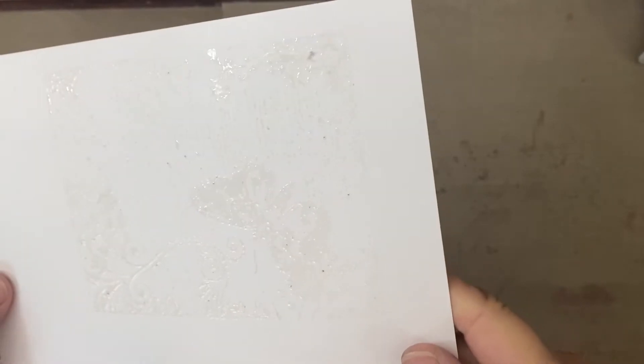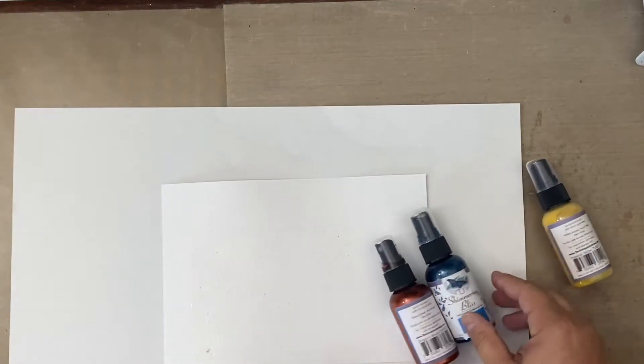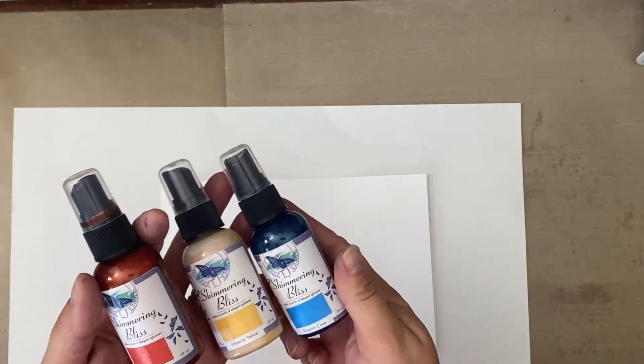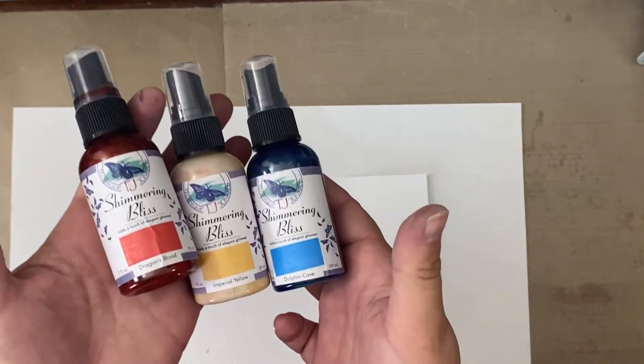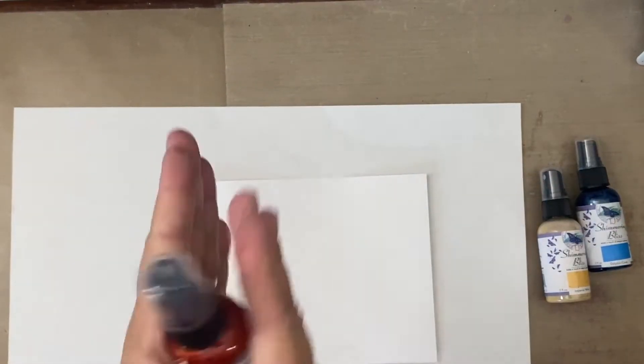I realize you cannot really see that — I'm trying to tip this up so you get some sense that this is clear embossed. There are little tiny specks on there and I think I have some gunk in my embossing powder. But I'm not worried because I'm going to be spraying. I've got some Shimmering Bliss sprays by Technique Junkies: Imperial Yellow, Dolphin Cove, and Dragon's Blood. I love them — really neat mica-type shimmer sprays.